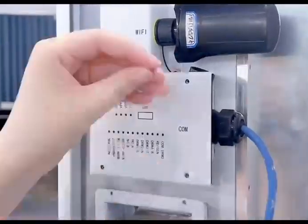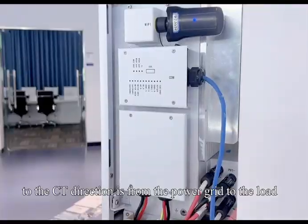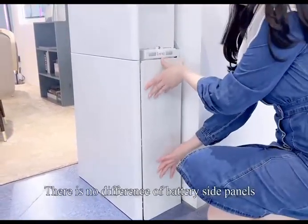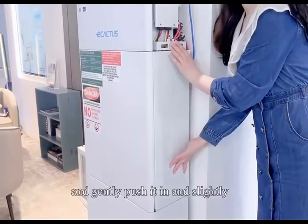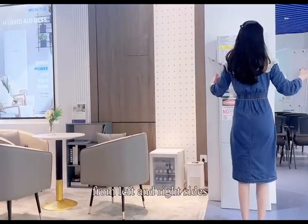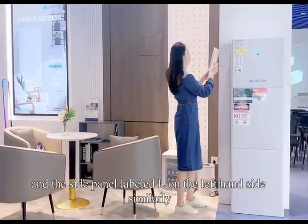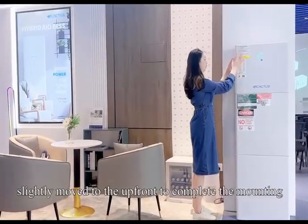At this stage, we can cover the communication portal and the grid portal with the covers. Please pay attention that the CT direction is from the power grid to the load. Finally, the side panels are about to be mounted. First, install the side panel of the battery box — there is no difference between battery side panels. Align the buckle on the side panel with the slot on the side, and gently push it in and slightly move it to the front. The side panel of the inverter is, however, different for left and right sides. While standing in front of the machine, use the side panel labeled R on the right-hand side and the side panel labeled L on the left-hand side. Similarly, align the buckle on the side panel with the slot, and gently push it in and slightly move it to the front to complete the mounting.